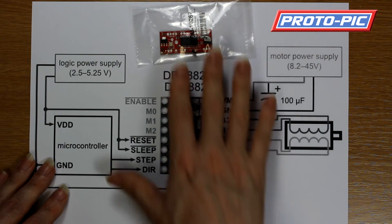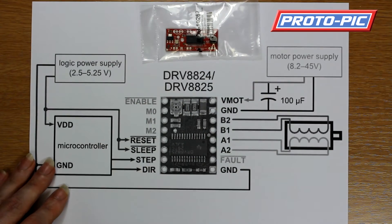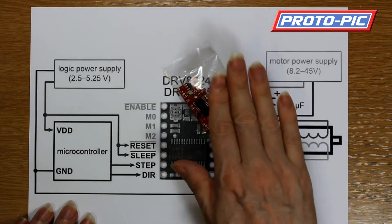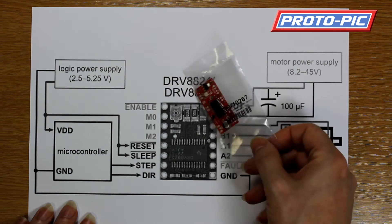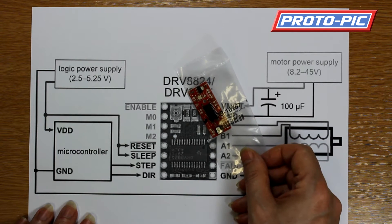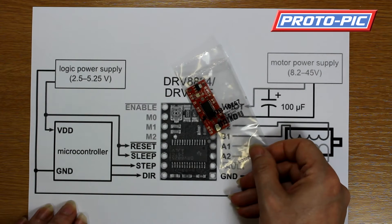The same goes with the easy driver and the big easy driver. The main issue we generally see is customers unhooking the motors while the system is hooked up, and this causes huge issues within the chip itself. I've already done a video on hooking up the easy stepper driver — you can search for that on YouTube or through our website, as it's linked to the product itself.